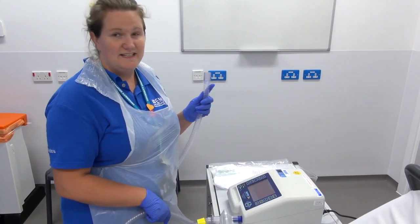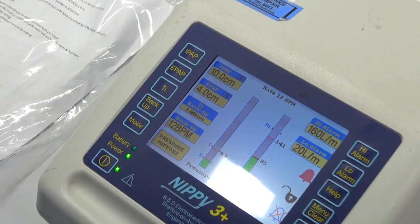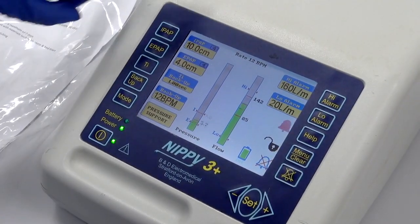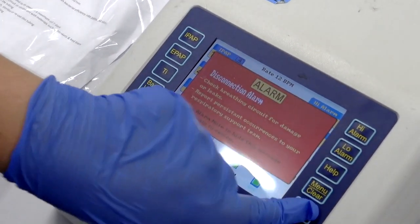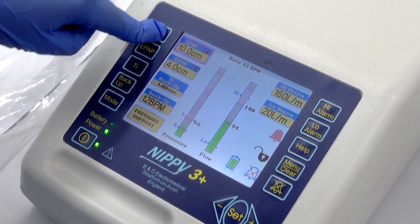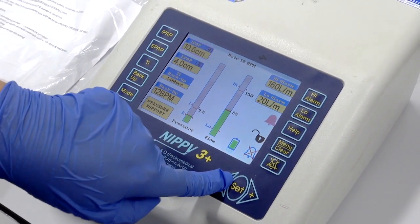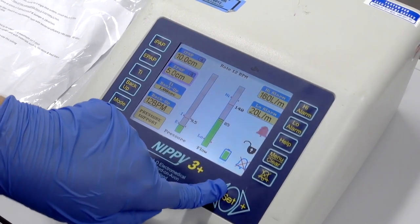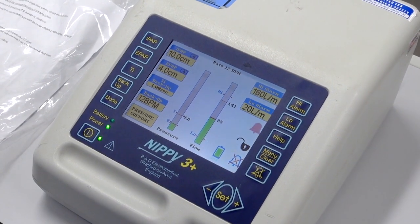To test the disconnection alarm, leave it off the patient — when it alarms you know it's working. You can then cancel the alarm and attach the mask to the patient. If the settings of the IPAP and EPAP are incorrect when you get the NIV machine out and switch it on, make sure that the machine is unlocked, select the value you want to change, and use the plus and minus buttons to adjust the settings. When it's 10 over 4, press set and that's what will be delivered to the patient.